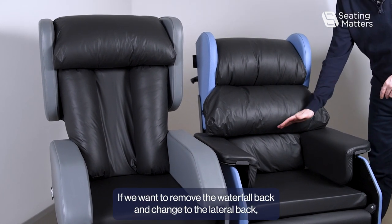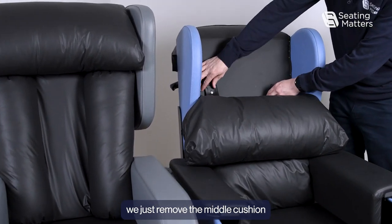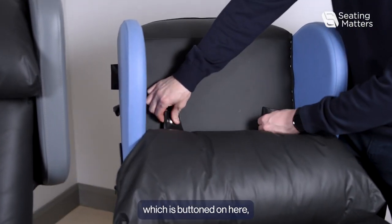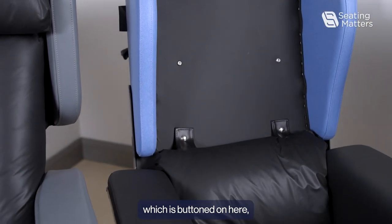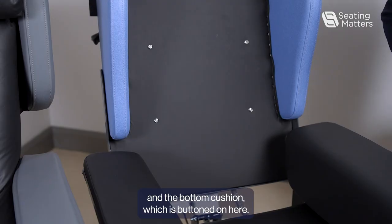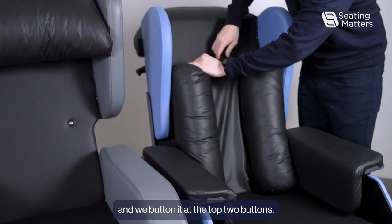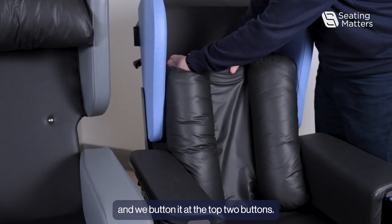If we want to remove the waterfall back and change to a lateral back, we just remove the middle cushion, which is buttoned on here, and the bottom cushion, which is buttoned on here. To fit the lateral back, we slide it into place and button it at the top two buttons.